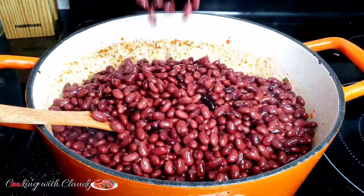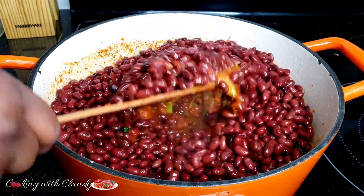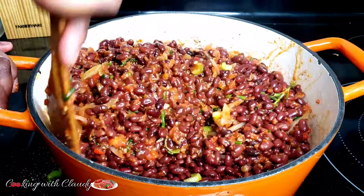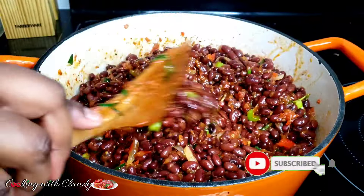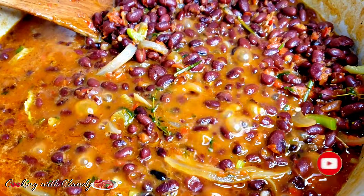Hello! How is it going? It's your girl, Claudia. I am back with another amazing recipe. If you're new here, a very big welcome to you. Please take a moment to hit the subscribe button and turn on the notification bell. Trust me, you're going to love every recipe I drop on here.